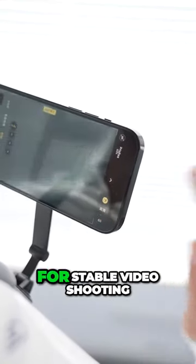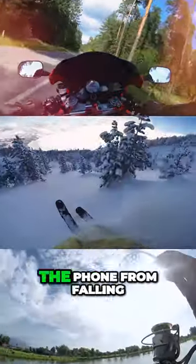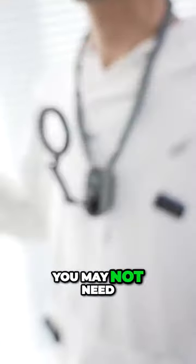Enable motion mode on iPhone for stable video shooting during any action such as cycling or skiing. The built-in lanyard can prevent the phone from falling. With its help, you may not need a sports...